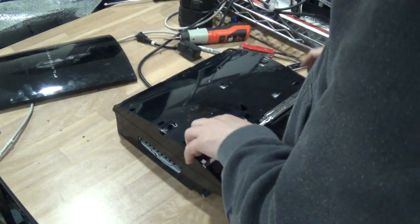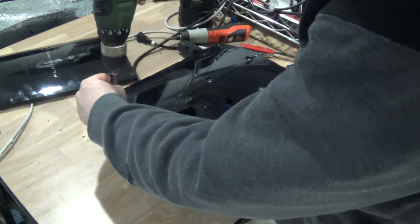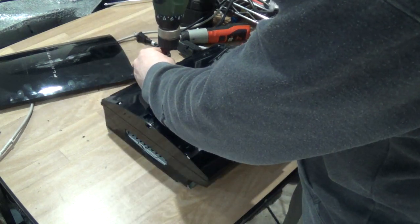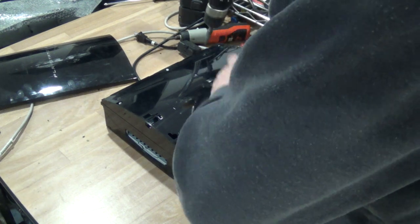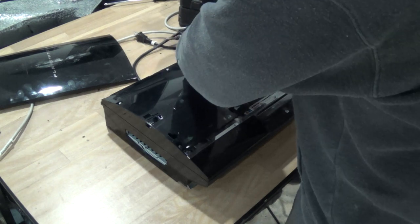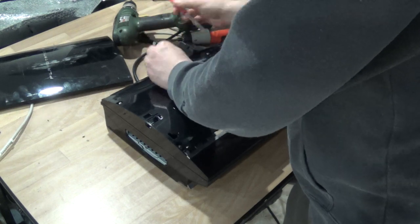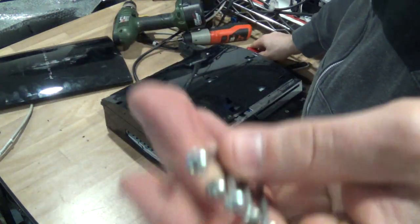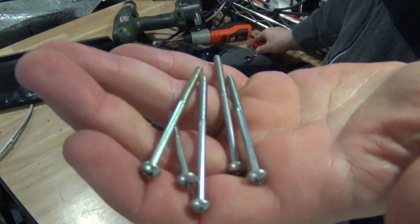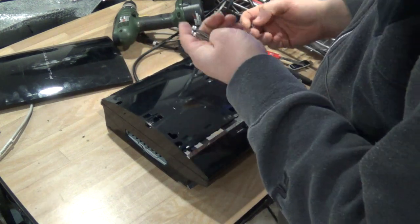Here on the top we have seven screws, these are easily taken out. These screws are actually sellable — they are not common screws, so you can sell them as PlayStation screws pretty much anywhere online, and it'll make definitely more than scrap value on those. Put those aside.